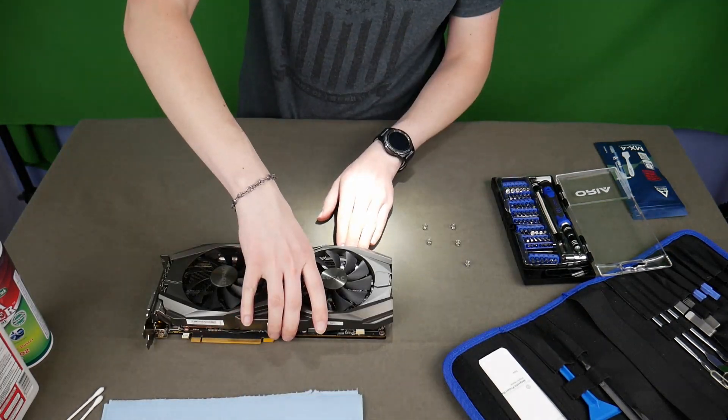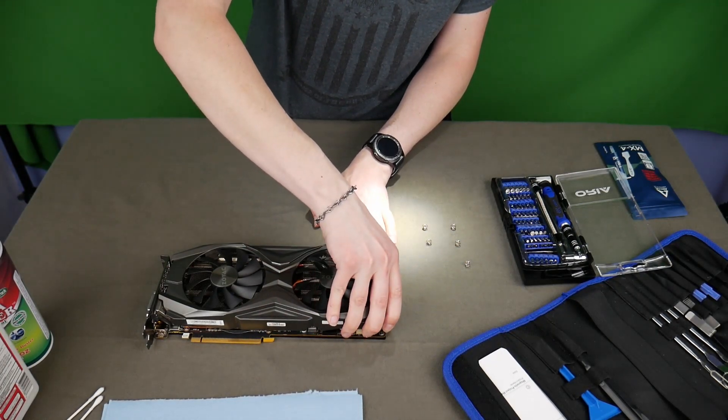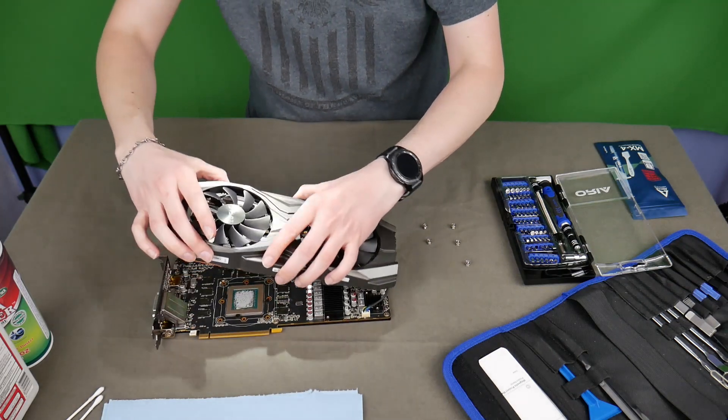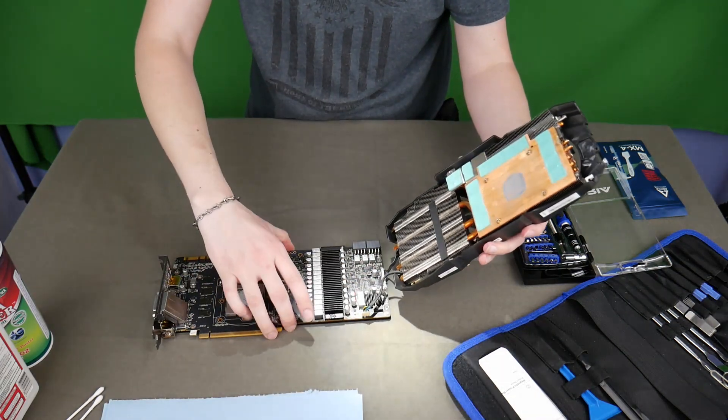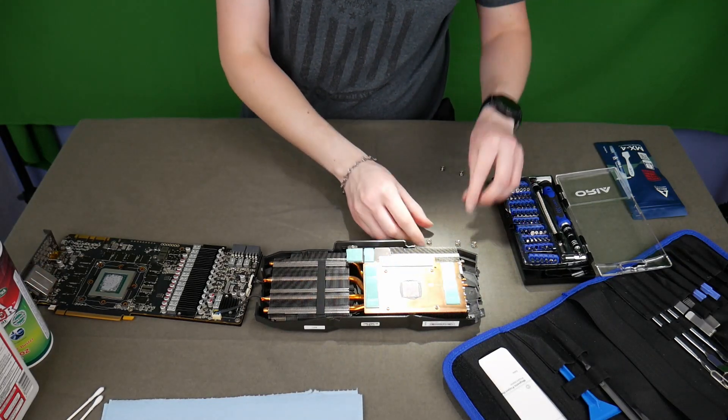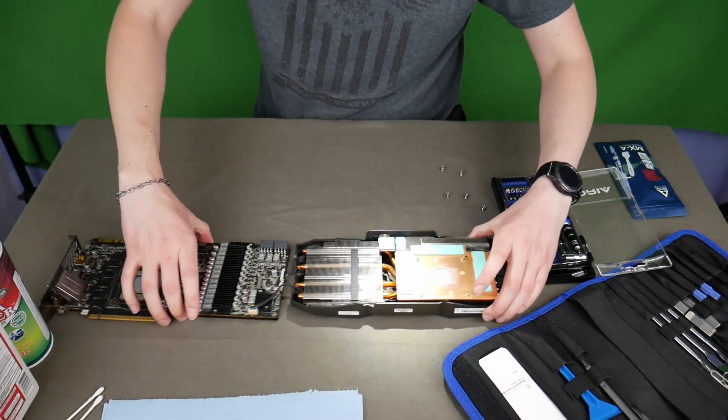Make sure that you've given it ample time to cool down. After you get the screws out, turn it around and apply some pressure to pull it apart. If you grab it by the back end and pull a little bit you can get a good grip on it. Also make sure that you keep an eye on the cables — you don't want to yank those out of the board.